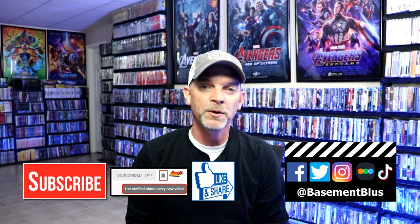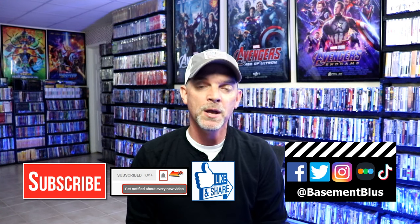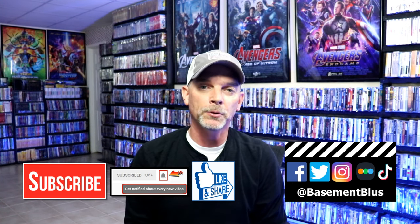Please leave me a comment below. Let me know what you think about the movie Frankenstein and let me know what you think about this particular steelbook release. I really do enjoy reading your comments. If you like what you saw here today please give it a thumbs up and share the video. If you haven't subscribed to my channel I'd really appreciate it if you would subscribe. If you do subscribe please remember to hit that notification bell so that you can be notified every time I upload a new video.